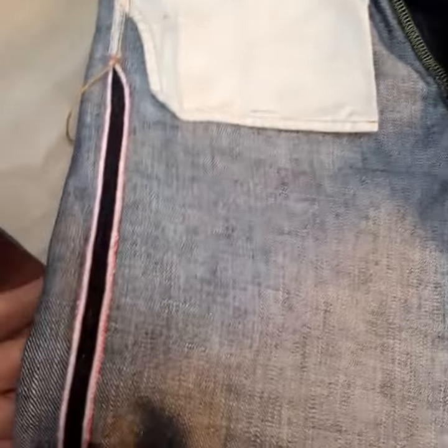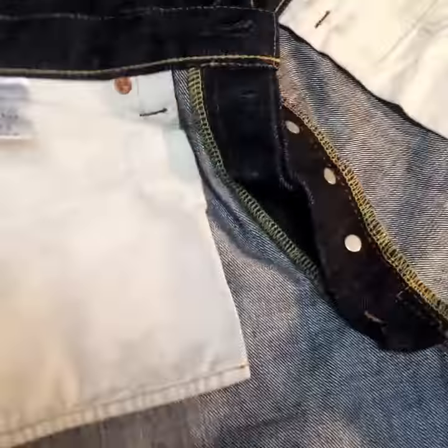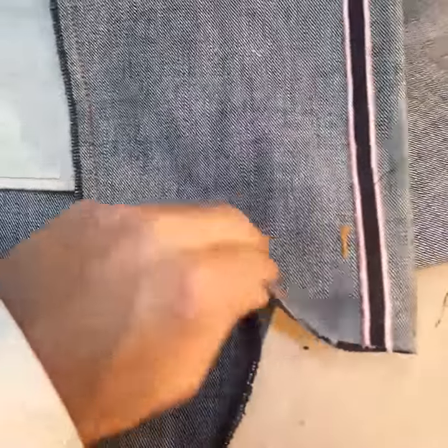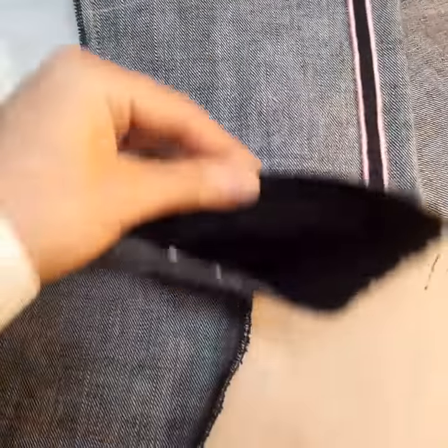A few threads there to come off — there you have it, a pair of Momotaros. These are going back to the customer in Sweden tomorrow, so he'll be happy. Just chain stitch these at the bottoms, get them in the post, off back to Sweden. Nice pair of Momos.